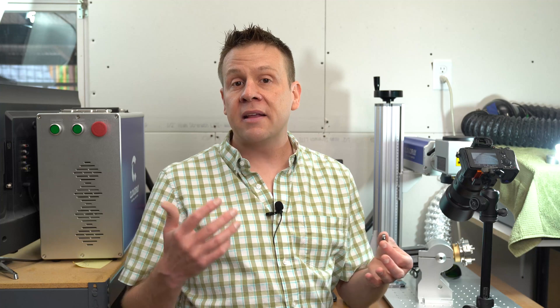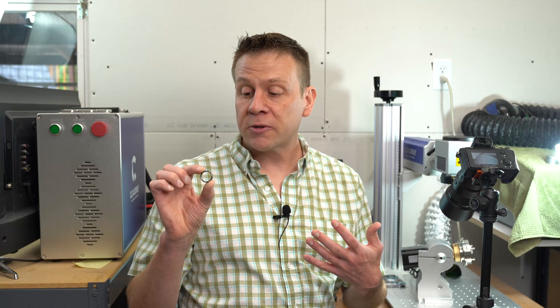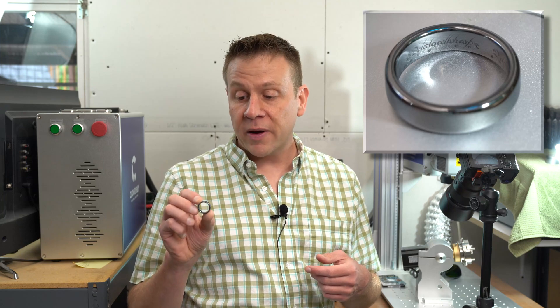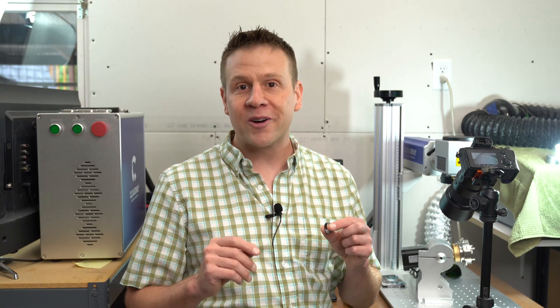With that close-up I just showed you, it looks like something very easy to do with any laser. But when I hold this ring up, it really puts it in perspective just how small and detailed the engraving can be when using a fiber laser. When I engraved this during the test, it took well under a minute. That's one of the crazy things about these fiber lasers — they're very powerful and insanely fast. So if you have a lot of work to do, it will literally make short work of it.